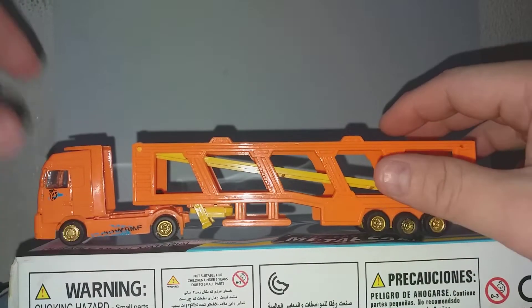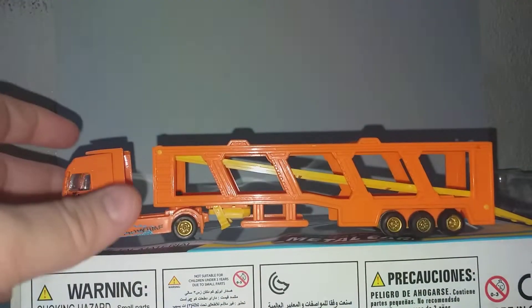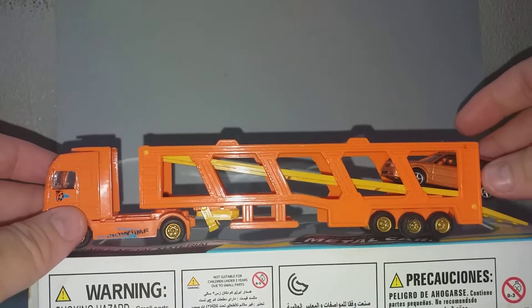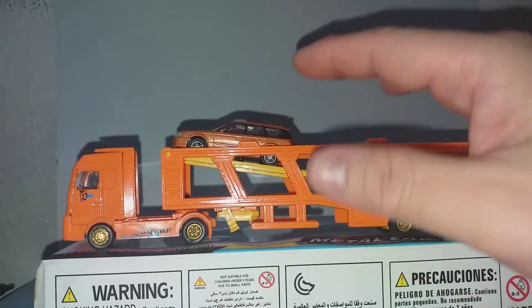It's too small for 1/64 scale, so let's try something else. This is a 1/72 scale car — yes, it fits just nicely.